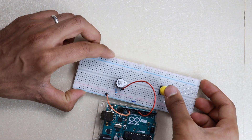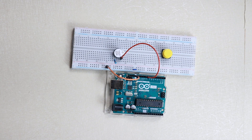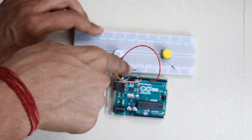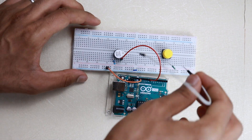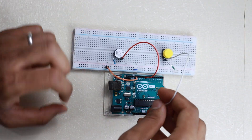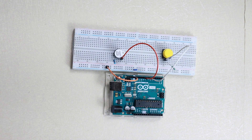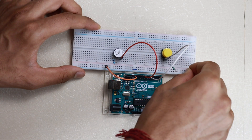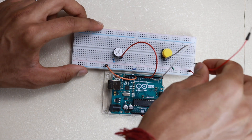Now we have to put the push button on the other side of the breadboard. Connect the 10 kilo ohm resistor and connect it to ground. I have connected both ground rails together. From that rail, take a wire and connect it to pin number 7. Now create a 5 volt connection — connect it to the 5 volt rail and then to the push button, and also give the power input from the 5 volt rail.